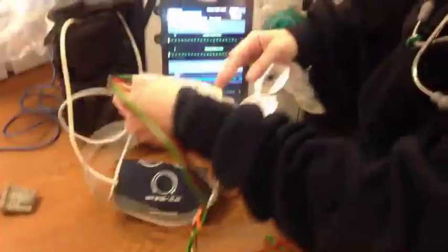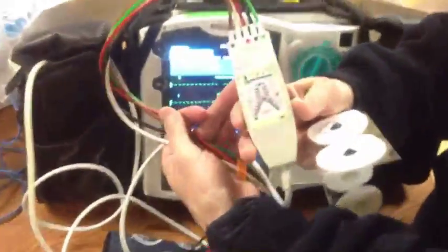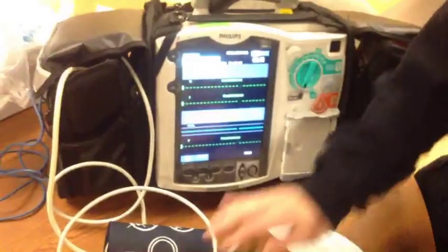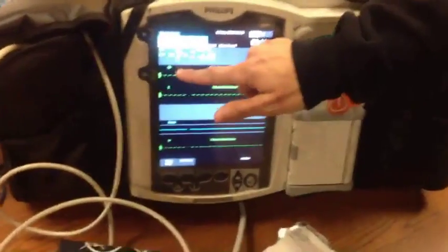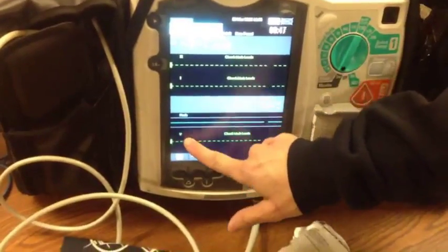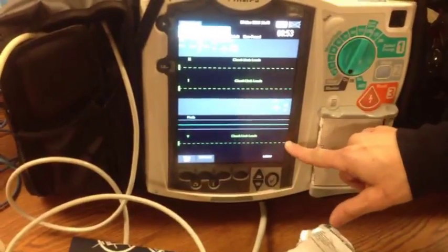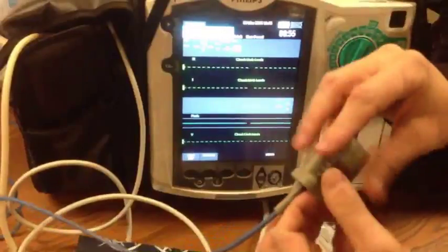This monitor does have a lead placement reference in case you need to refer to your placement of leads — it is there for you. The monitor automatically defaults to Lead 2, Lead 1, and a V-lead, V1. The actual tracing will come up in green, and when you take the pulse oximeter and put that on the patient's finger, you'll come up with the SpO2 reading. When you have a screen that you want to capture, you go over to the right-hand side and push the button underneath the monitor to print your EKG strip.